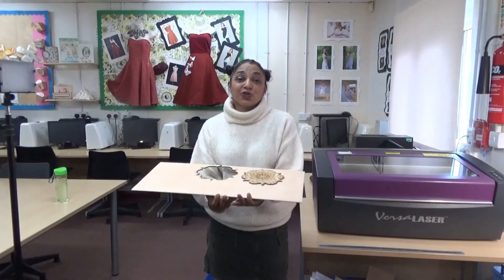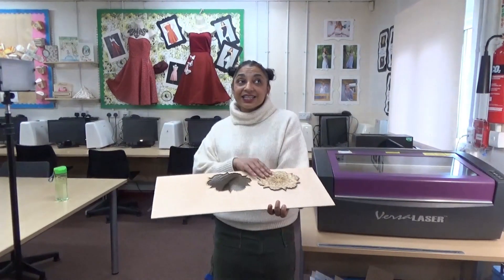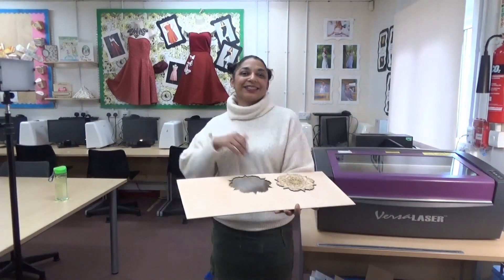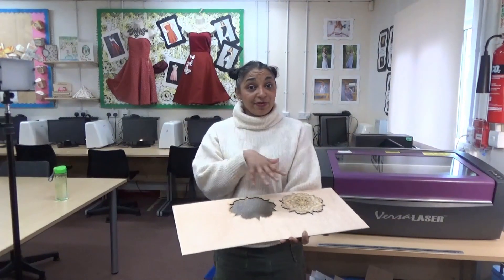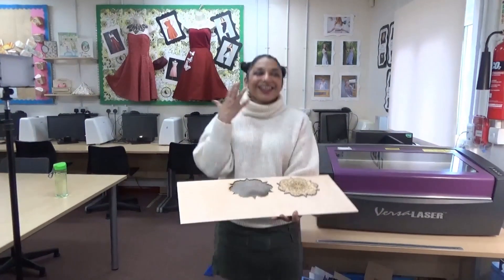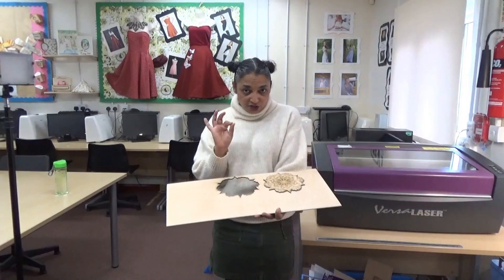Thank you so much for watching my laser cutter tutorial. I hope you enjoyed it, and if you like what you see please leave a thumbs up and please subscribe if you haven't already — and if you have, thank you so much. Leave a comment below of anything you would like me to do or anything you would like me to make.